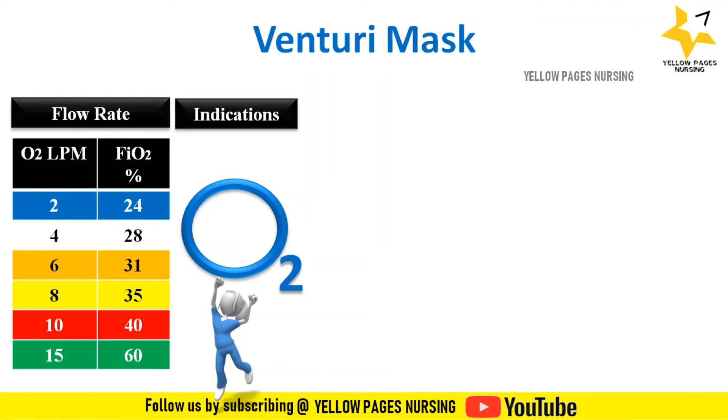Indications for Venturi mask: Venturi masks are useful in COPD patients where precise oxygen prescription is crucial, or in patients who have a hypoxic drive to breathe but also need supplemental oxygen — for example, those with chronic obstructive pulmonary disease.